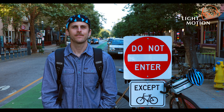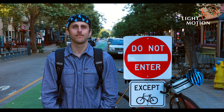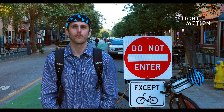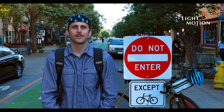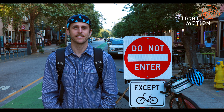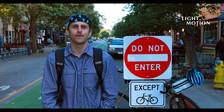From daily commuting, road rides, or just pedaling around town, the Urban Series from Light in Motion is the safest, most convenient performance light. Proudly built by our talented team in California, Urban is the perfect light for cyclists. From all of us here at Light in Motion, we hope to see you out on the road.